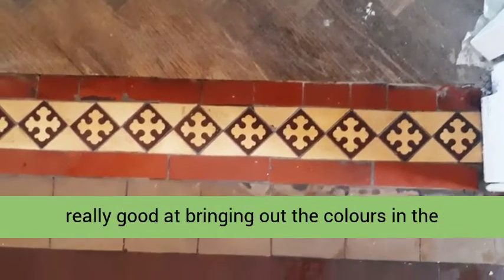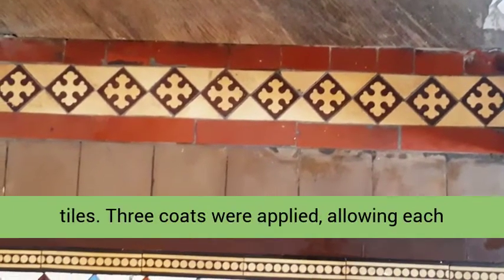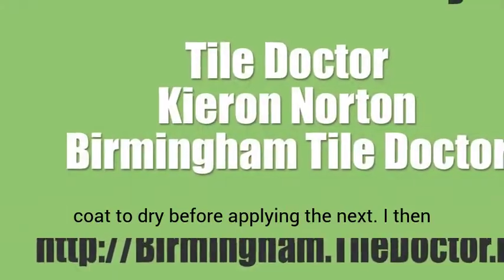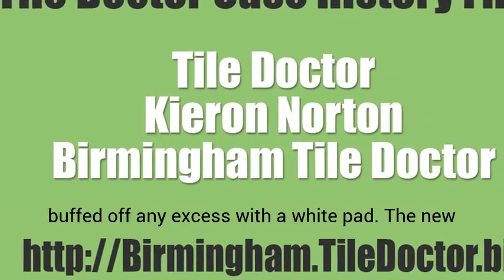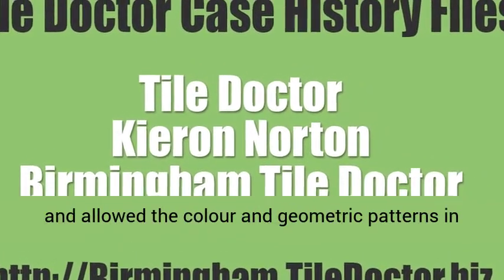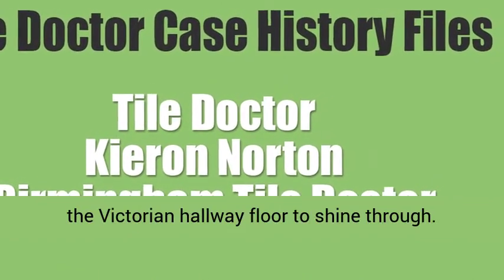The main reasons for choosing Color Grow being that it's fully breathable, so it will cope well with any moisture evaporation due to there being no damp proof membrane, and it's really good at bringing out the colors in the tiles. Three coats were applied, allowing each coat to dry before applying the next. I then buffed off any excess with a white pad. The new sealer really brought the Victorian tiles to life and allowed the color and geometric patterns in the Victorian hallway floor to shine through.